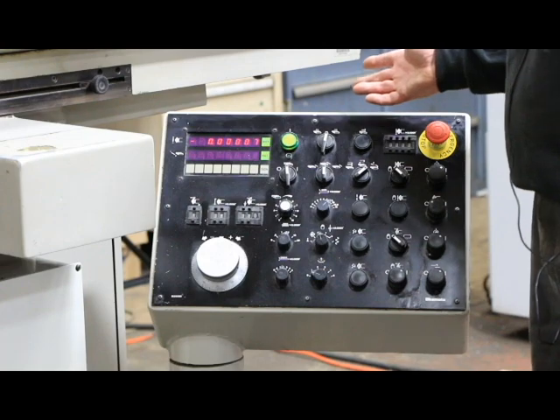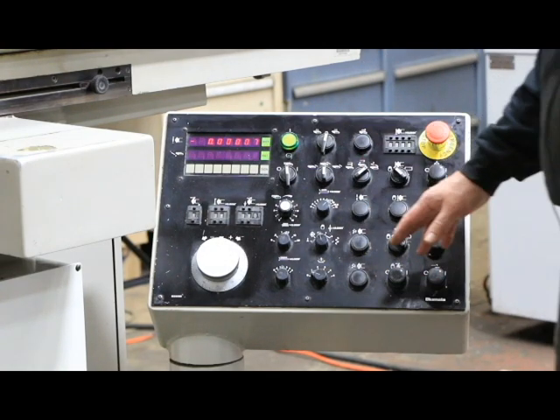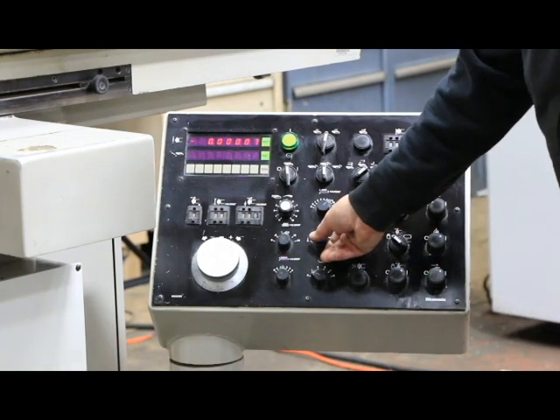So you've got your manual pulse generator, your rapid up and down buttons, and you've got an edit button and a run program button. We'll go over that in a moment.